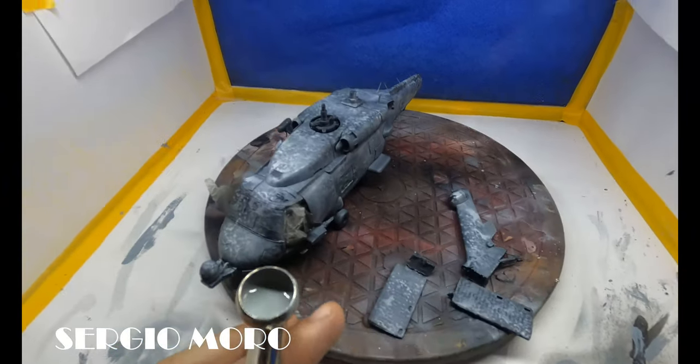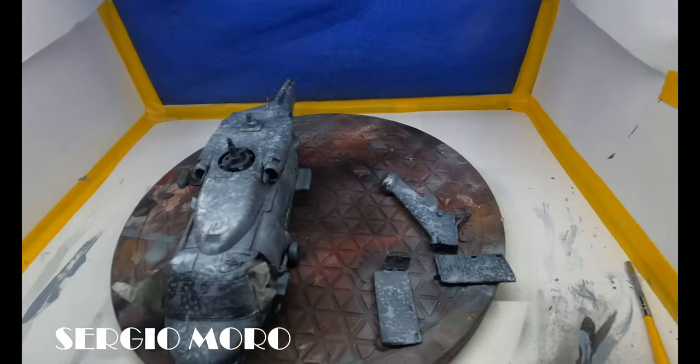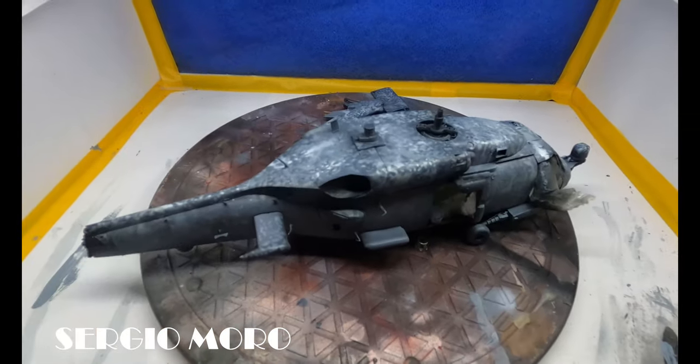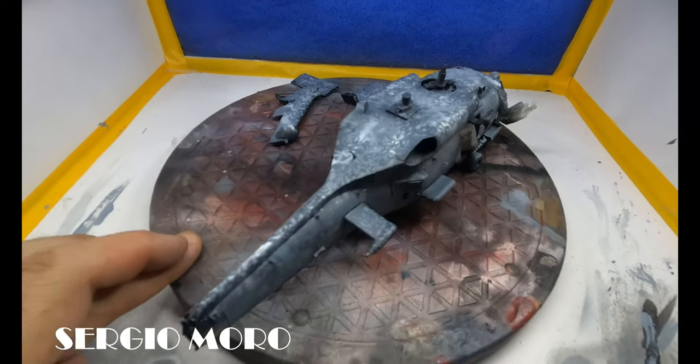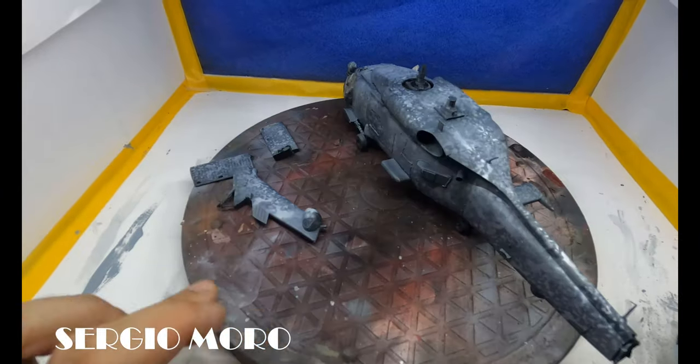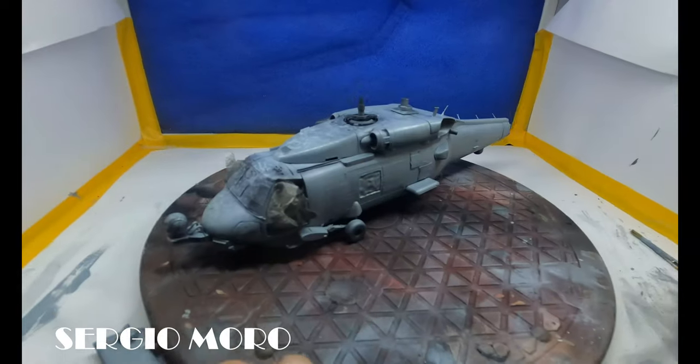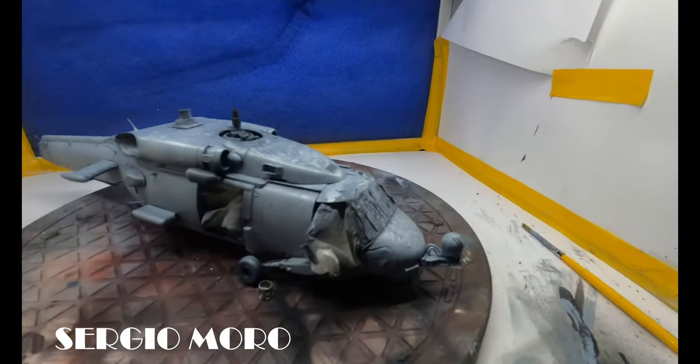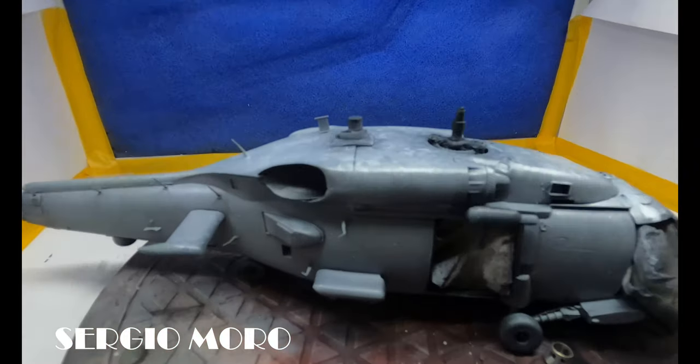After more than 10 layers, this is the aspect that the helicopter fuselage is showing. You must keep checking this — check each quadrant as you make progress.